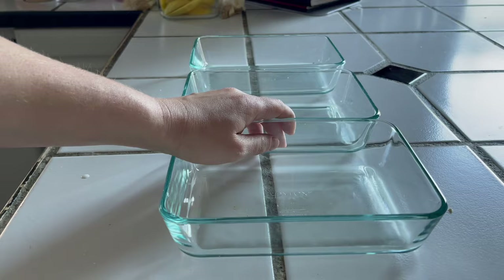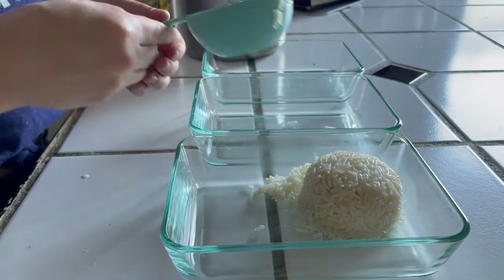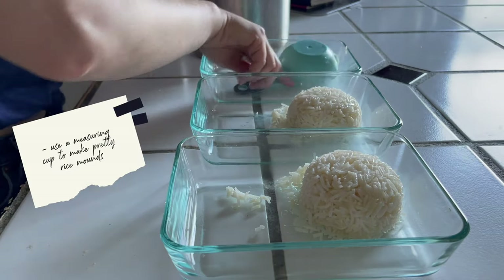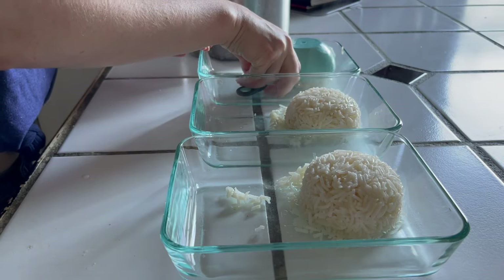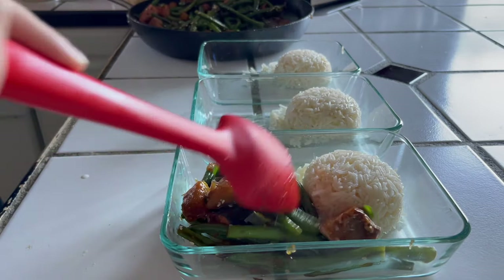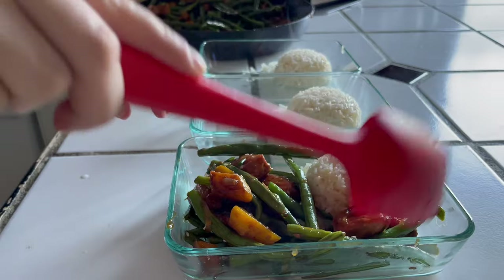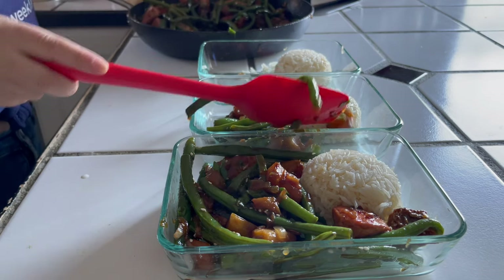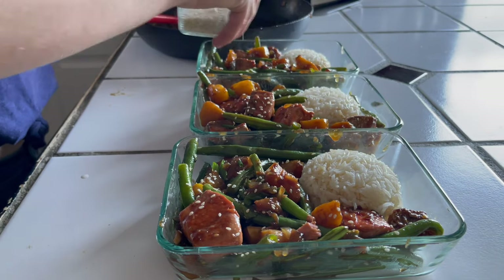The pasta bake is done, so I divided it up into meal prep containers — you could also bake it directly into individual oven-safe containers. For the stir fry, here's a hack for the rice: use a measuring cup, press it down into the container, and you get a beautiful rice ball. It's very visually striking. I really believe that if you make your meals look good, you'll actually look forward to eating them. I eyeball portions — I don't weigh ingredients, I just divide everything as evenly as I can.